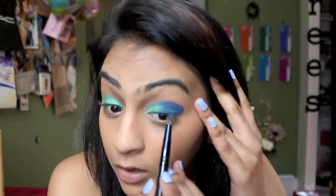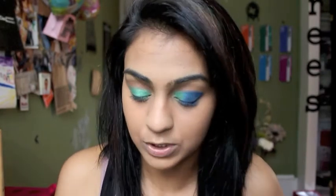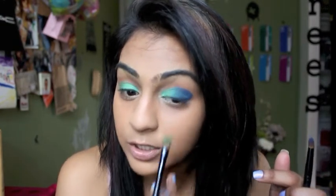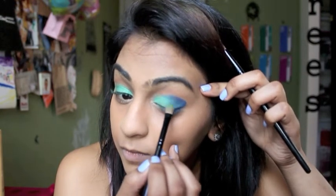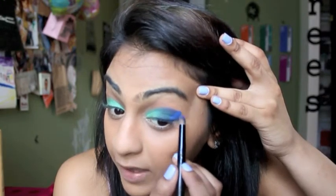You can by all means leave it just like that, which is probably a good idea. But I'm going to go back into that green just a tad bit — I'm literally tapping it right in the middle and just kind of blending it to give it that gradient blended effect. You can see that right there.